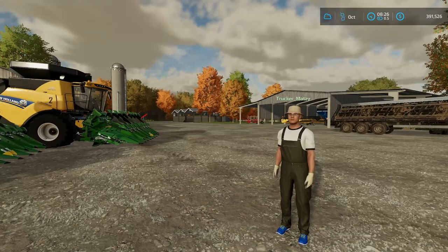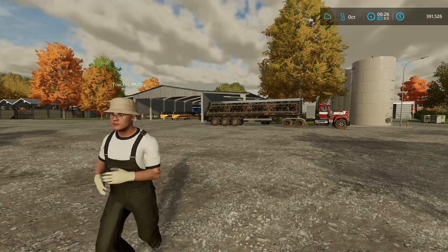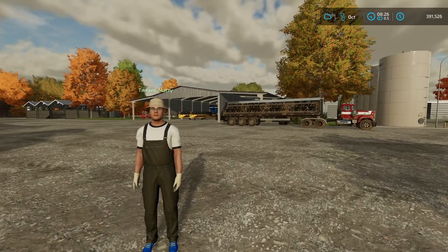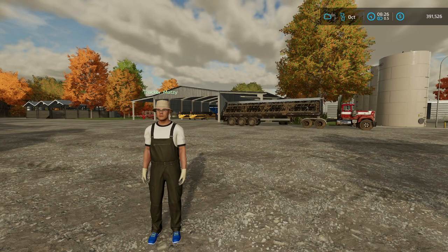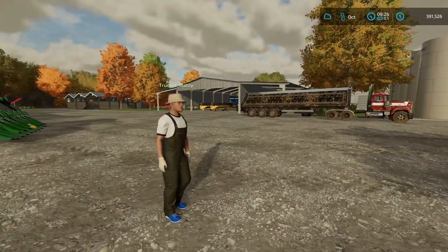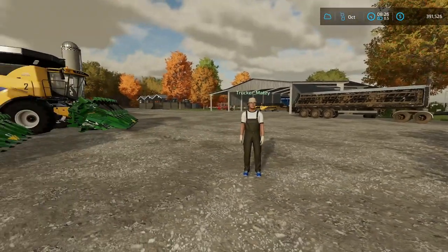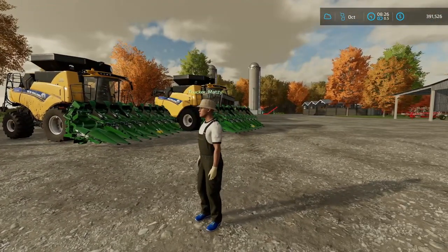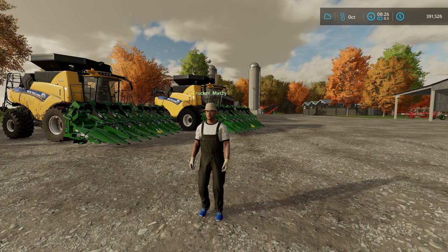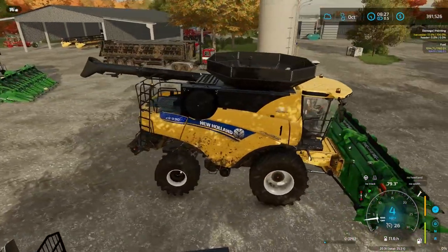Should I grab the service trailer just in case? Actually, better yet, grab the semi — grab the Mac right over there. Ah, screw it, let's just go over there and walk it back. It's not that far.